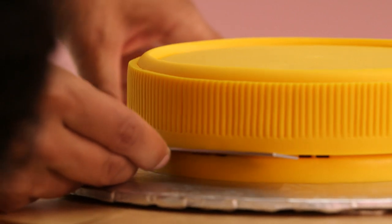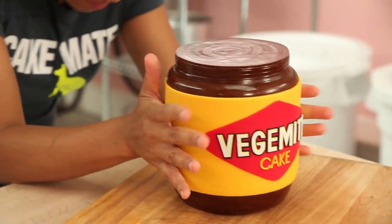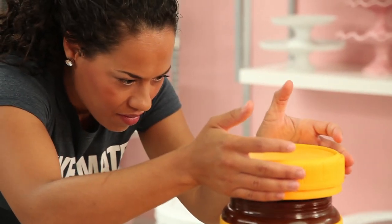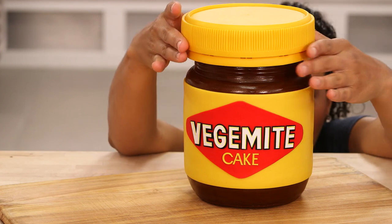I've got to pop the lid on my Vegemite jar, so I get the jar out of the fridge, remove the lid from the board, and carefully place it right in the center on top, finishing off this cake. I can't wait to give it to Casper so he can pop off the lid — though I'll probably do it myself, but he'll still be impressed.